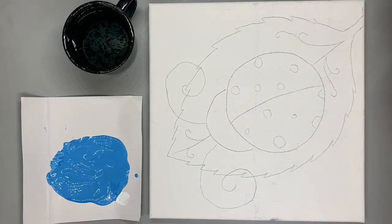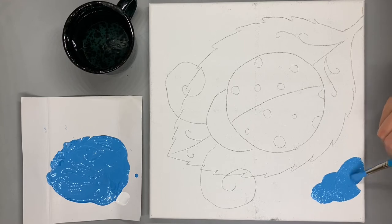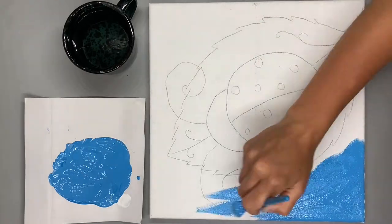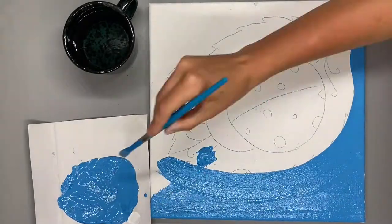The first step of our painting is to paint the background. We're going to paint the background a light blue color so that it looks like the sky. If you make a mistake, it's okay, because we're going to be painting on top of it anyway.